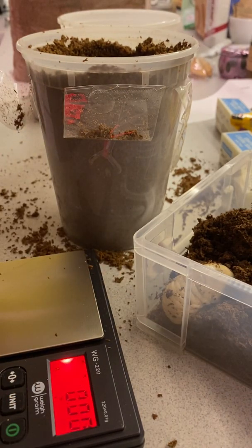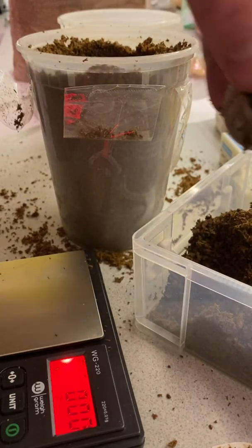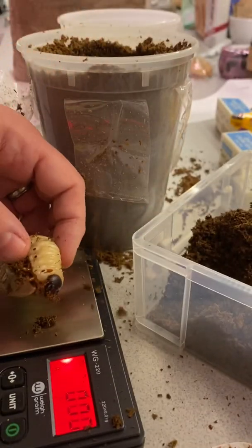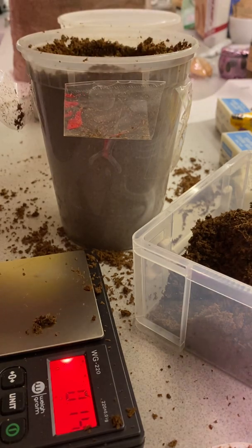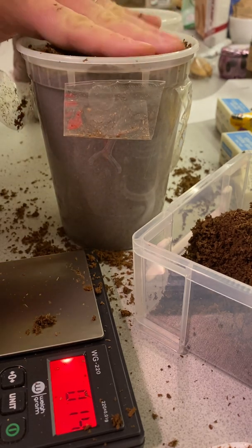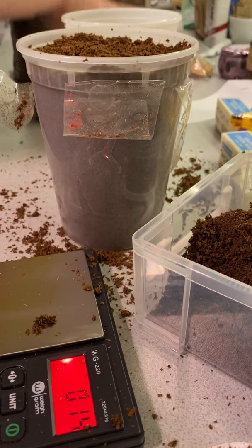I'm gonna weigh her first. Rhino beetles are really thick-skinned, so little beetles you have to be real delicate with, but she's pretty thick-skinned. She's very muscular — look at her face, she's got little bug pinchers. So we're gonna put her on the scale and she has gained a little bit of weight. She's been pretty inactive lately, so I'm gonna tuck her in at the top and then put more fresh substrate in here over top of her. I don't want to pack her in, which is why I placed her near the top — rhino beetles are pretty sturdy, but there's just no reason to squish them.